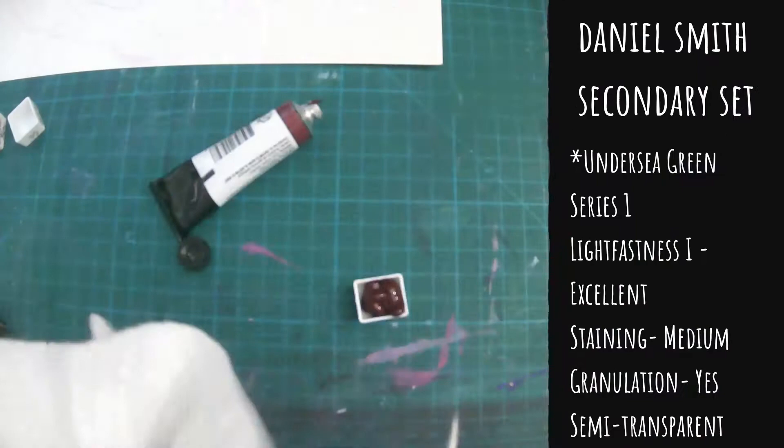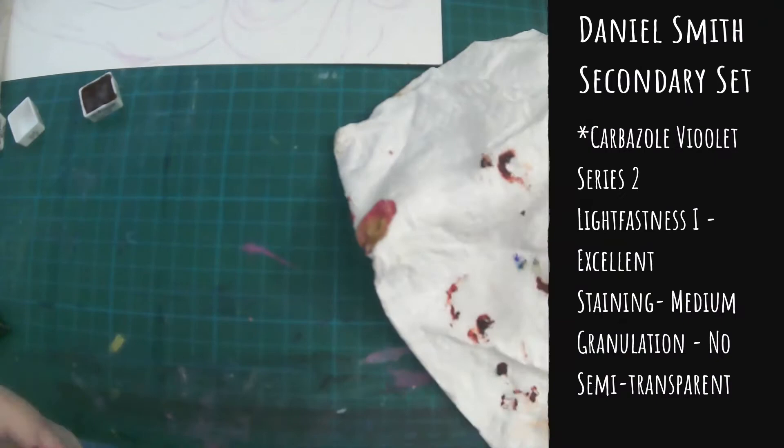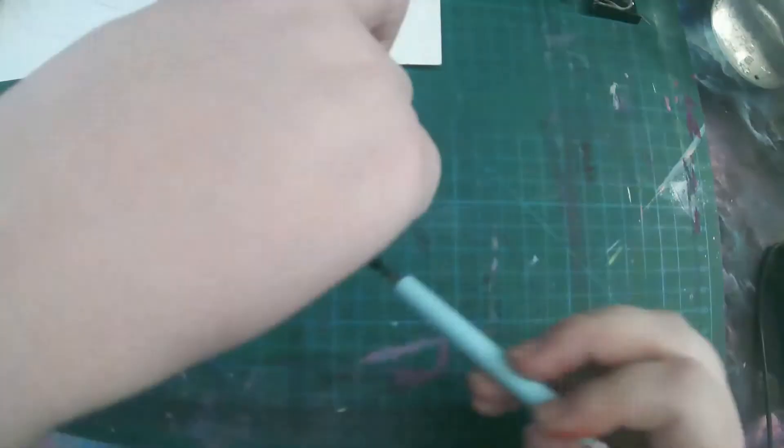So here we are with another video. This video is all about the Daniel Smith secondary set. These colors, I don't know why they called to me, but they did. I found them so vibrant and they have so many challenges.